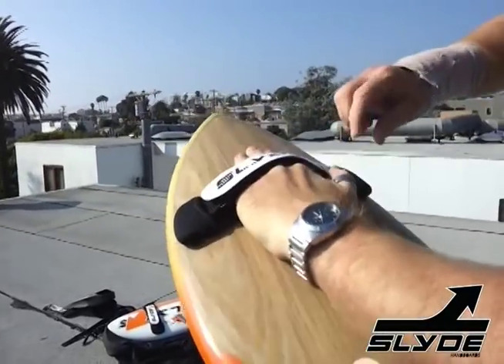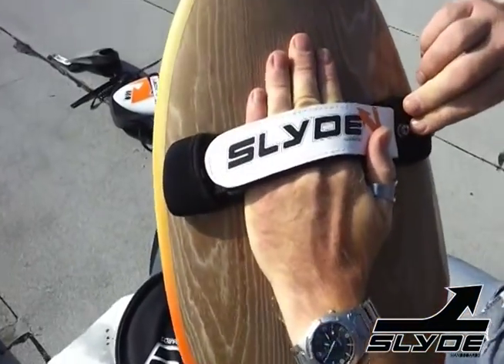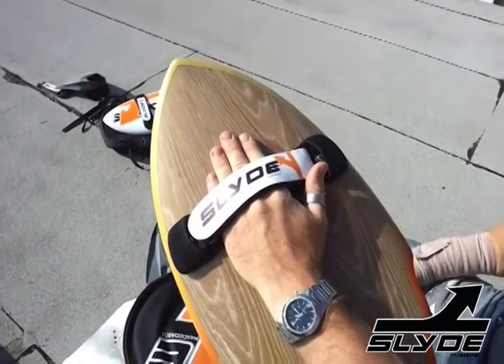That's pretty much it. There you go. The strap shouldn't ever come out and shouldn't come loose. If it is, you've got those little washers — just make sure those are in and you're good to go.